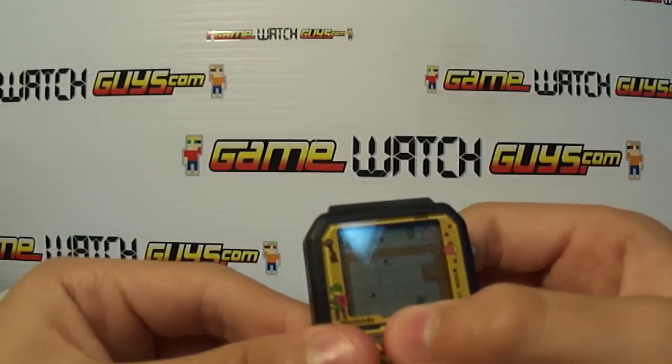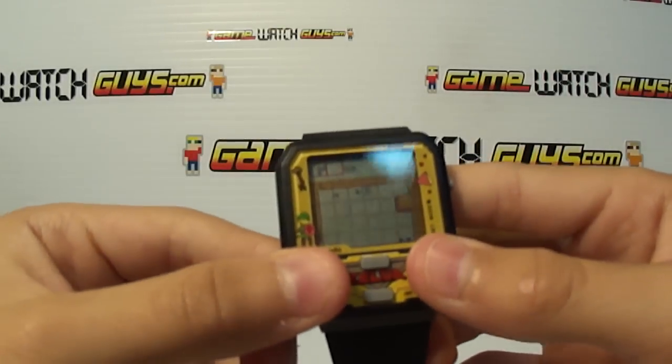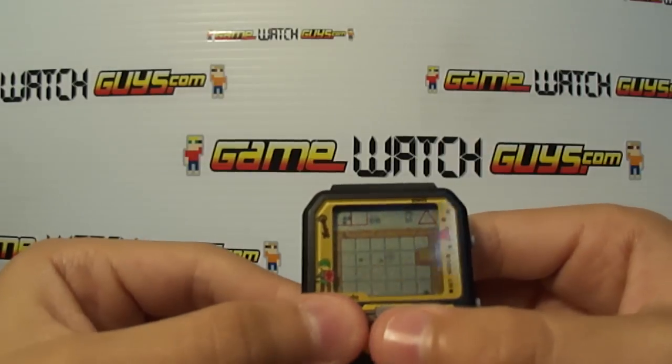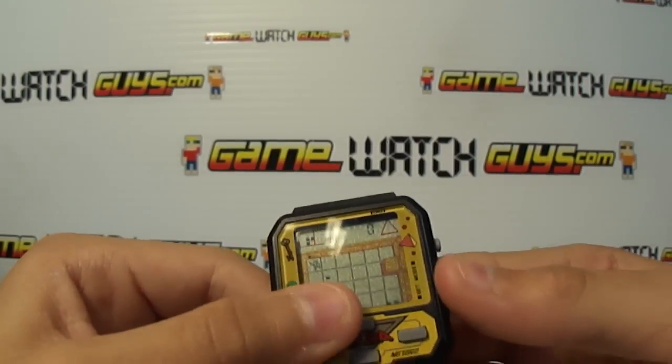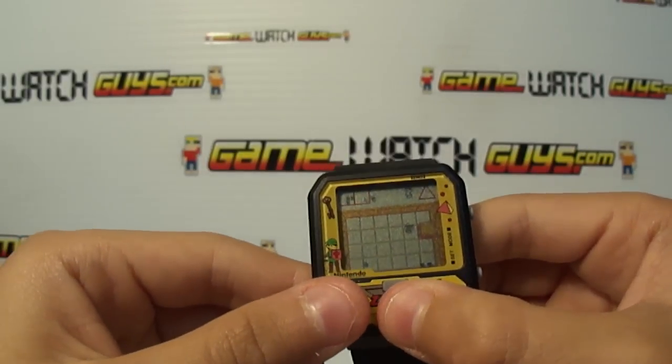What do you got to do in this game, Neil? You got to go up there to the top. You got three lives up there. I already lost two. You got to get that little boomerang up there. So we get the boomerang, then what do we do?